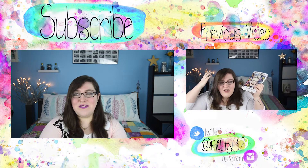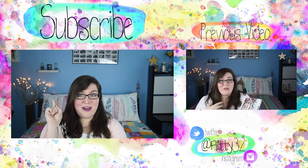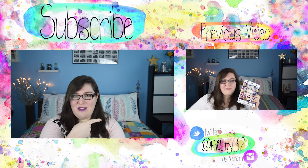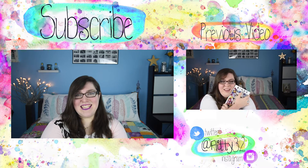Thanks so much for watching, guys. If you enjoyed this video, be sure to click that little thumbs up button. And please subscribe if you haven't already — you can do that by clicking the word subscribe right above me. Click over there if you want to see my previous video. And if you want to follow me on Twitter or Instagram, my username is right down there. Bye!